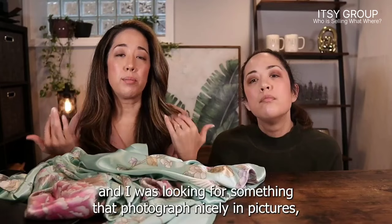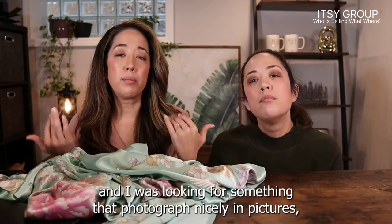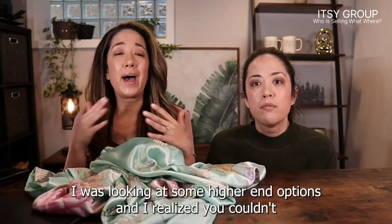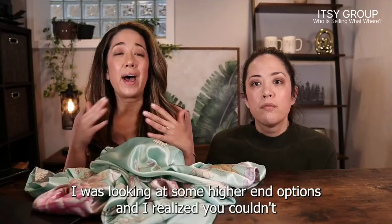I was looking for something that photographed nicely in pictures, just in case I was going to wear it, because we are content creators so sometimes we film throughout the day and I was looking for something that would show up nicely on camera. This is pretty long — I would say that this hits me at the mid-calf, and I'm 5'10. I was looking at some higher-end options but realized you couldn't wash those in the washing machine.